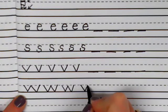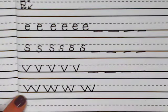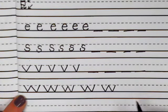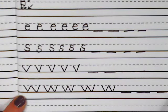Let's do it one last time — slant down, up, down, up. Go ahead and pause the video here so that you can write the letter W four more times.